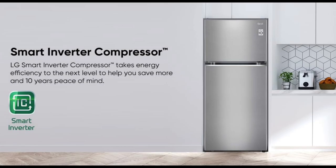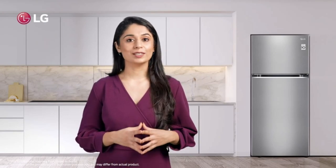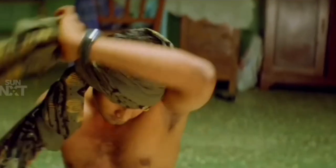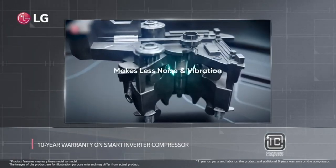First, there is a Smart Inverter Compressor with low power and maximum cooling. In this fridge, it runs very quietly. There is a special compressor warranty for 10 years. It is a great energy-efficient product.